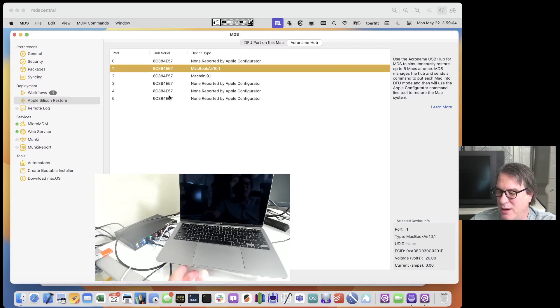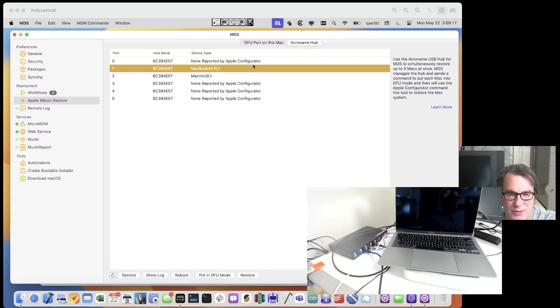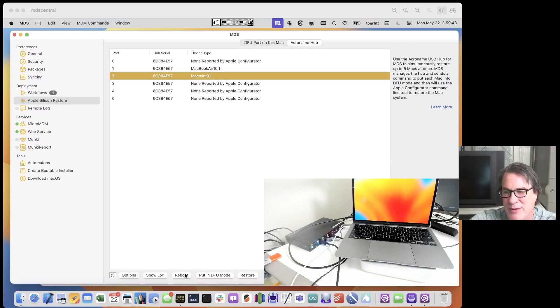Now I can programmatically control putting devices in DFU mode as well as restoring them. Let me click Reboot for the MacBook Air — you can see I just programmatically rebooted it. Now I'll do the Mac Mini Reboot as well. There we go — it just chimed and you should see the Mac Mini come up on the display behind it. Now I have programmatic control over Reboot and putting machines in DFU mode.